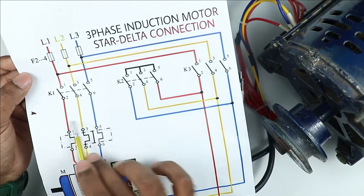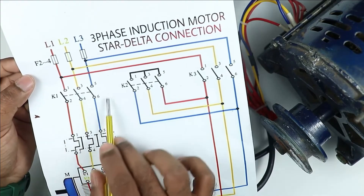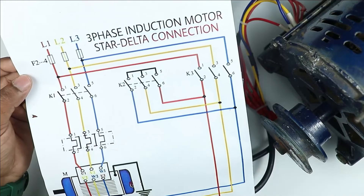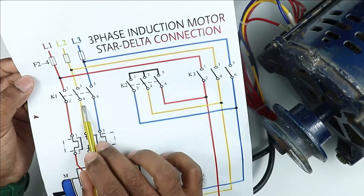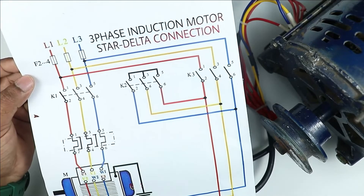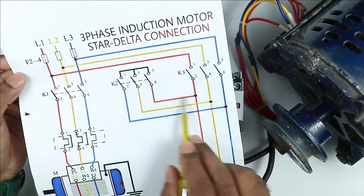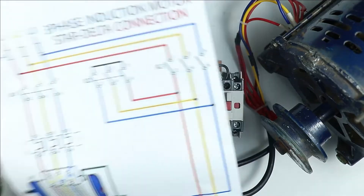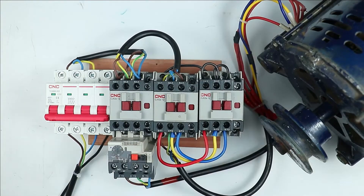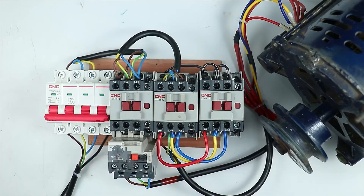What you have to do is, among the three wires, interchange any two wires. Suppose at the output side of the main contactor, the red wire and yellow wire are connected — interchange these two wires, connecting yellow at the red terminal and red at the yellow terminal. If you make changes in the main contactor, you must also make the same changes in the delta contactor. No changes are required in the star contactor.